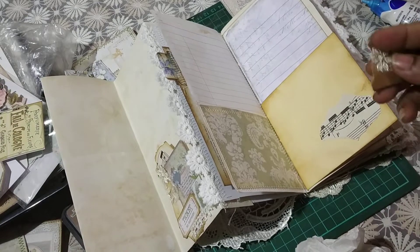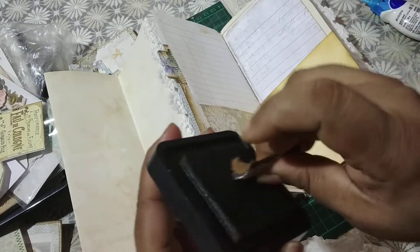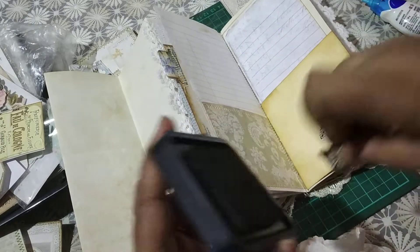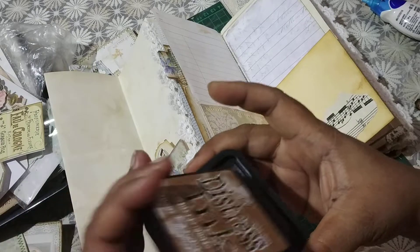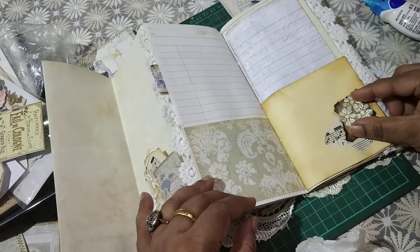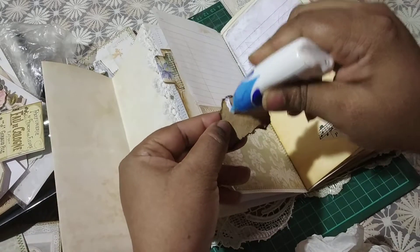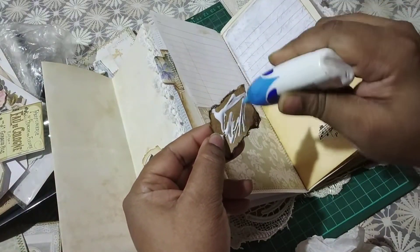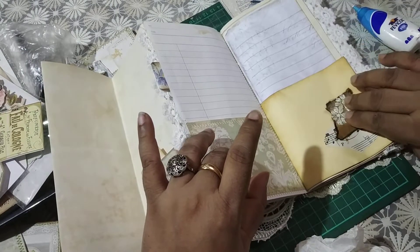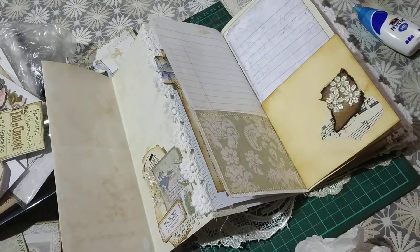I need to ink this a little bit. To get this dark edge I just rub the paper — because this is very thick cardstock — against the ink pad and I get this dark colour. I'm going to add that. Just gluing that. I might go on and add something later on but right now I'm not sure what I can add.